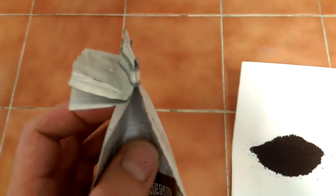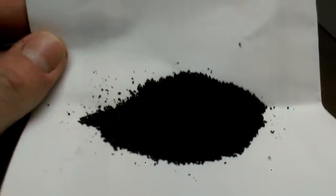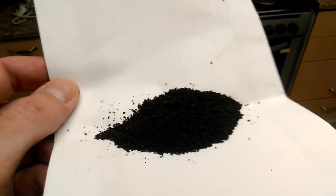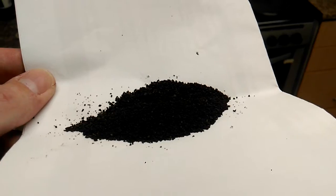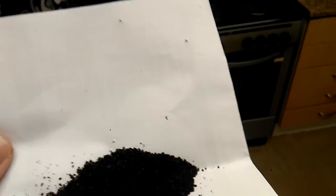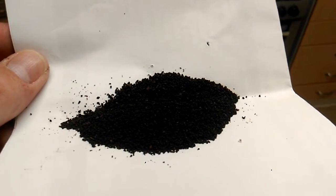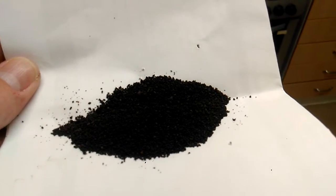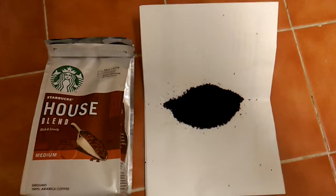It's also got a decent resealable bag. The ground coffee is quite dark — really dark in fact — and it's an uneven grind as well. But it's a nice all-round coffee; I could happily drink this all the time.